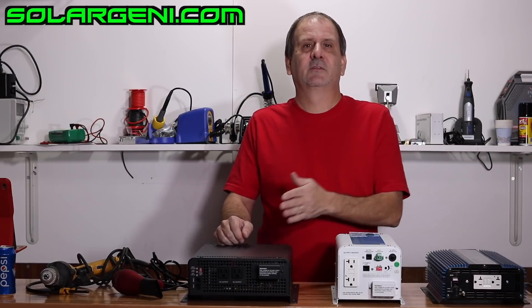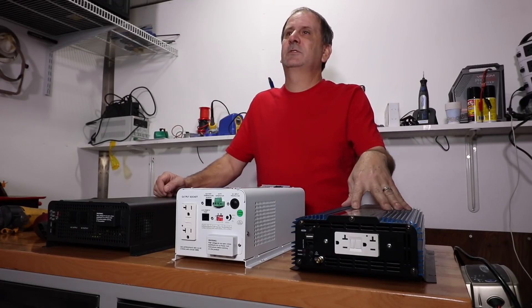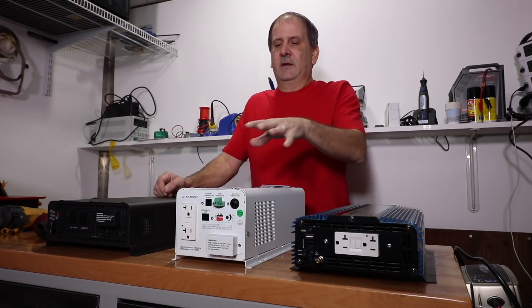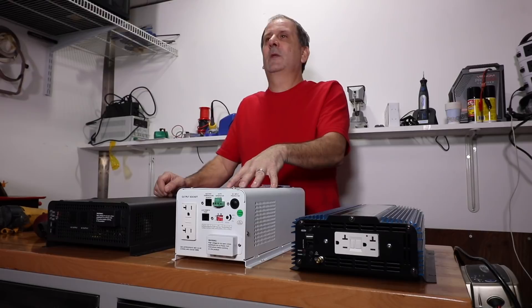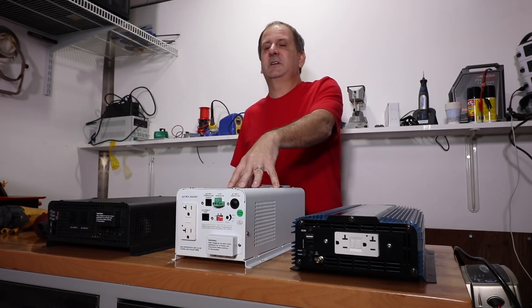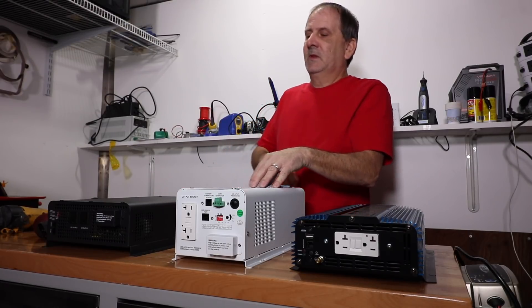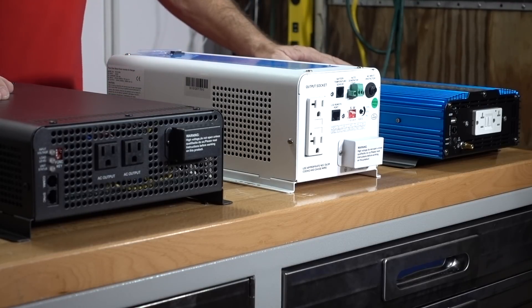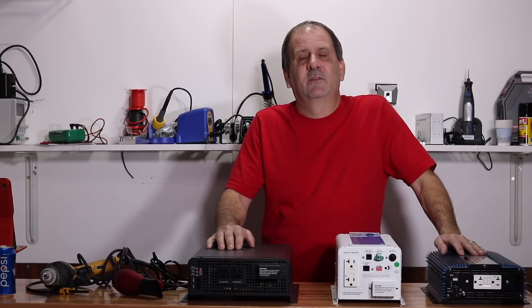I've got three inverters sitting in front of me. I've got a simple Ames Power 2000-watt high-frequency off-grid inverter, a Solar Jenny 1000-watt low-frequency inverter charger, and a Solar Jenny 2000-watt high-frequency pure sine wave inverter.